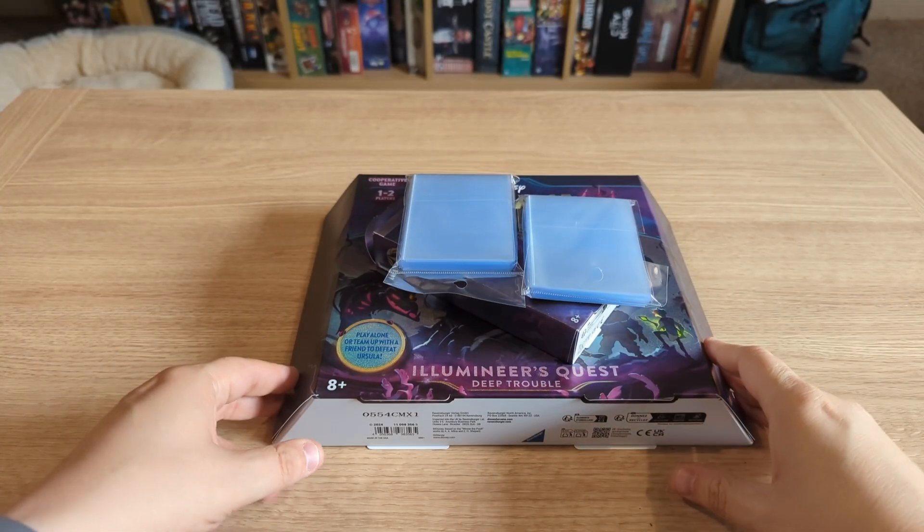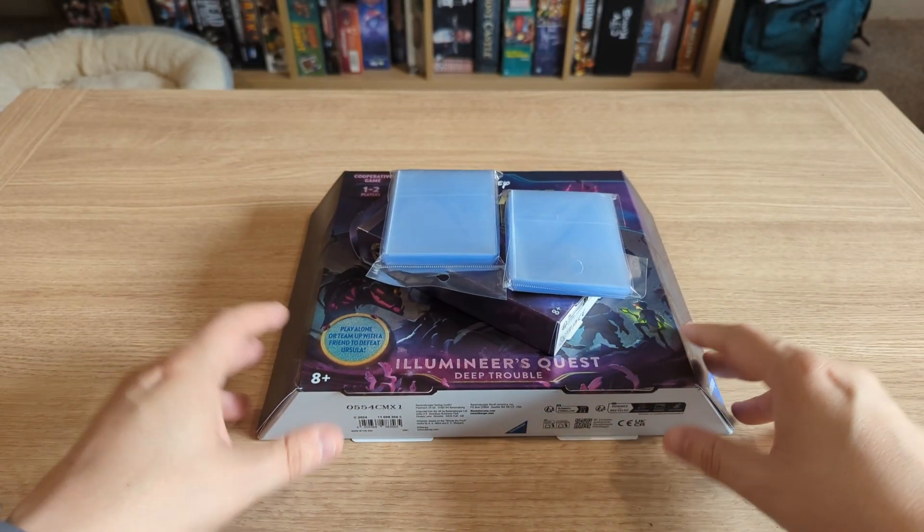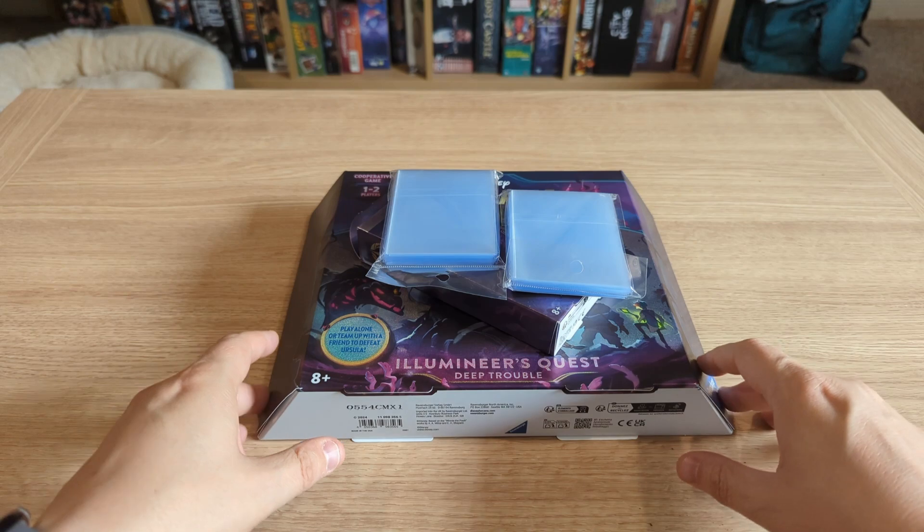Hello and welcome to the Renaissance Men. My name is Stuart Garrard and we are here today to unbox Disney Lorcana.